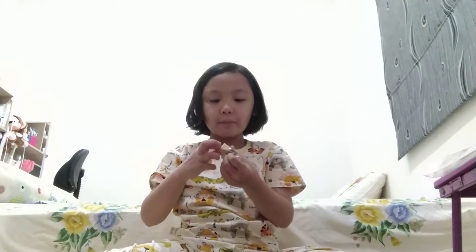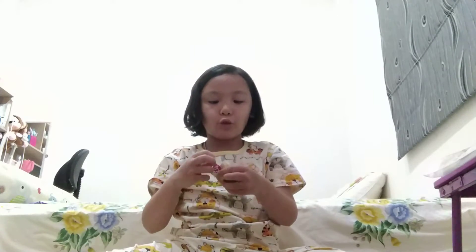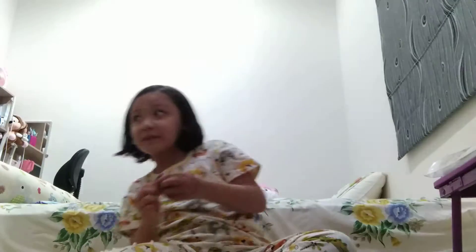We're closing the blind bag. Oh my God, it's so fat.